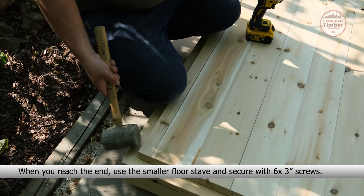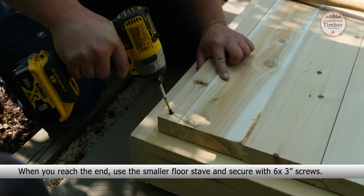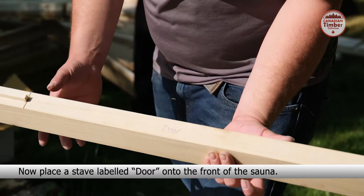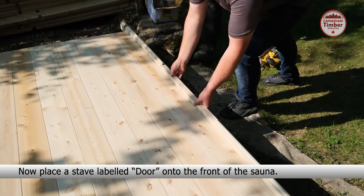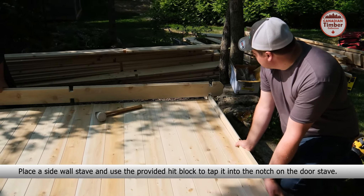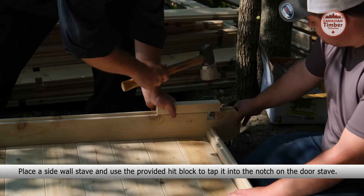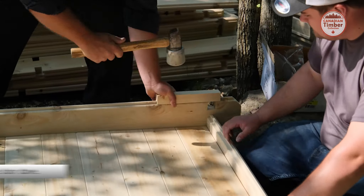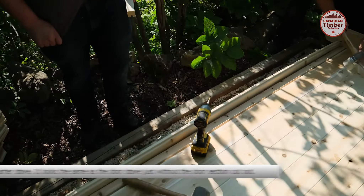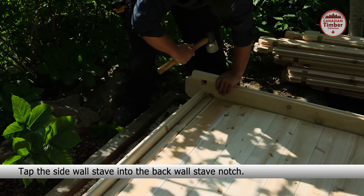When you get near the temporary floor stave, move and secure it to its proper position. When you reach the end, use the smaller floor stave and secure with six 3-inch screws.